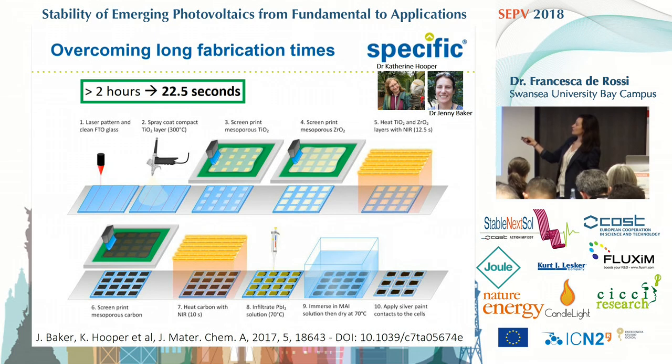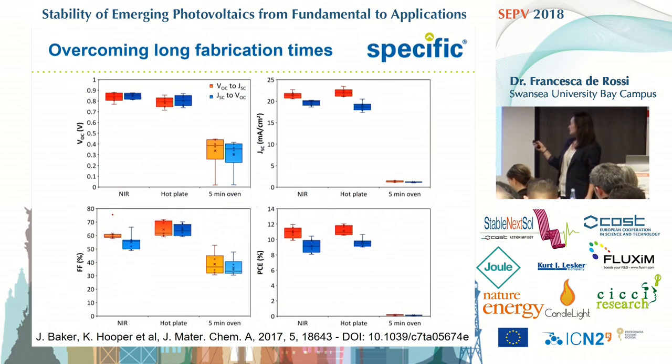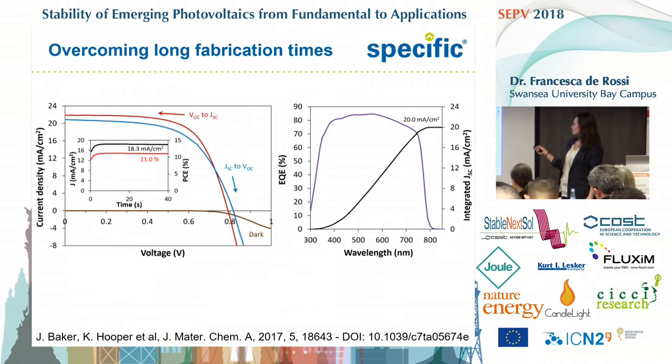What is interesting is that from those two hours spent in thermal treatment, we reduced this time to just over twenty seconds. The cells obtained are very similar to our control cells sintered on a hot plate, and this is one of the best cells, reaching a stabilized efficiency of eleven percent, with EQE integrated current matching quite well the JSC from the JV scan.